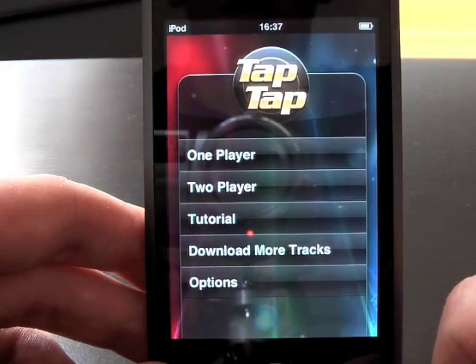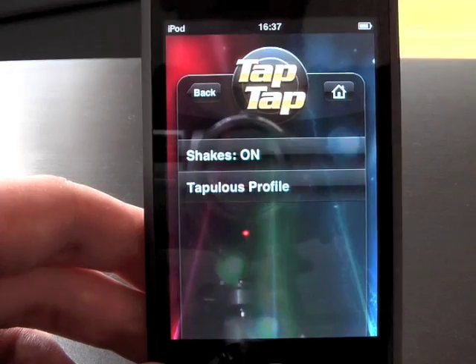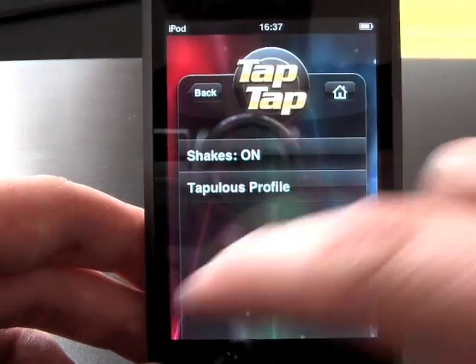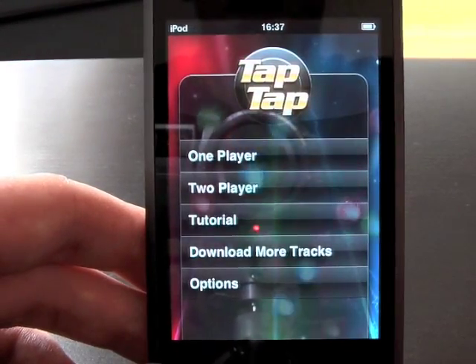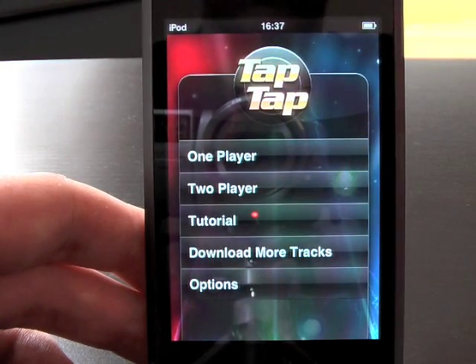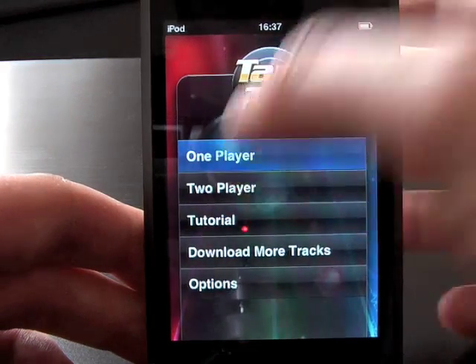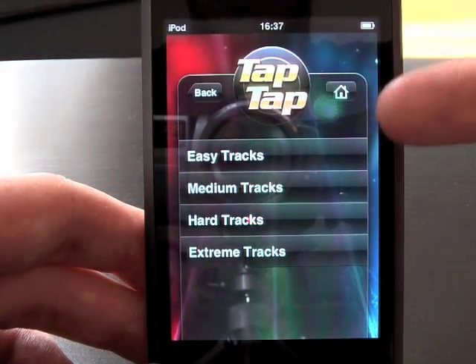Going back to the home screen, you can see they've got back buttons and a home button — a similar theme but not using the regular Apple interface, which I actually think is quite nice. They're going away from it to make it more of an individual, independent application. From here you go to one player, where you can choose easy, medium, hard, or extreme tracks.